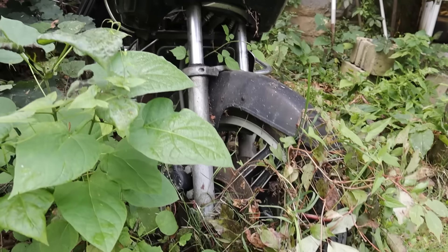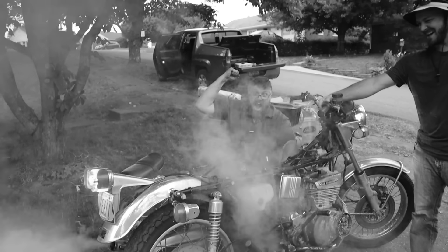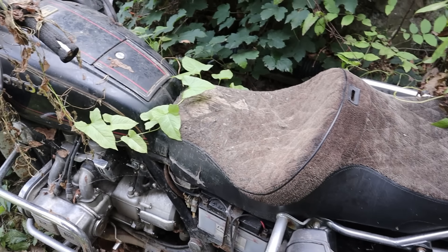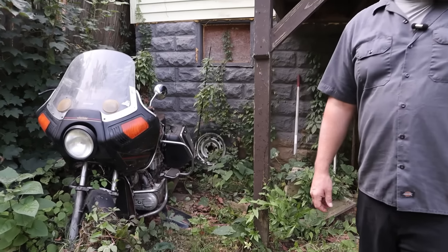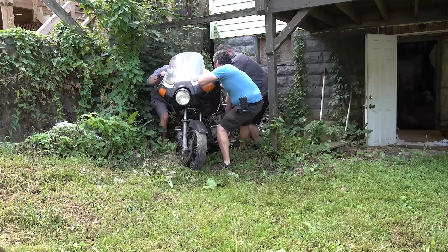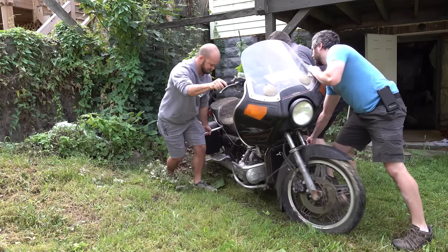But before all of that, let me back up and fill you in on this story. I got an email from a viewer who challenged me to see if I could get this bike running. After looking at a couple pictures, I realized this bike was going to be the most challenging one yet, but I had no idea exactly what I was in for. Step one — pull this out of the weeds.